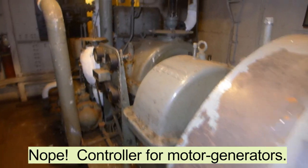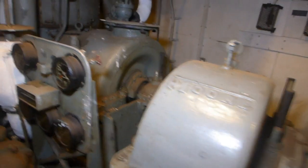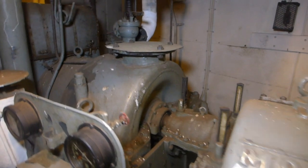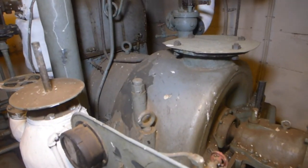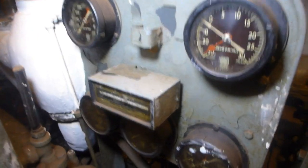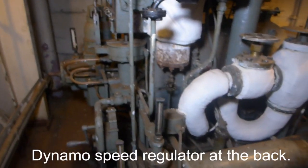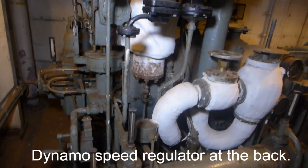Each dynamo was powered by a steam turbine engine — this is the steam turbine here. It ran through a gear reduction system. Here's the control panel for the whole thing.